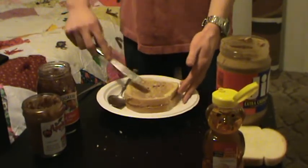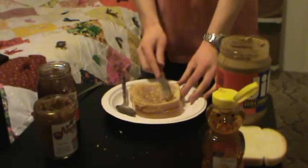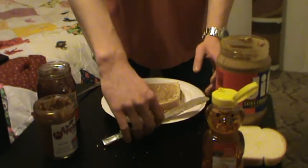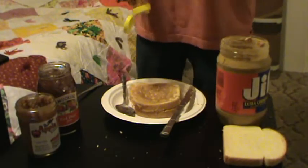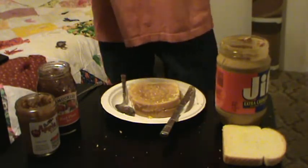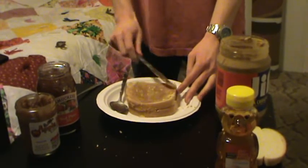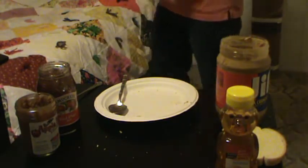Apple butter again — let me show you how gross it looks. Okay, that actually looks rather gross too, but we can work with it. It tastes so delicious. Yes, look at that — disgusting looking but great. Then honey once more, spread that over, and yes, that looks yummy. Set this second sandwich layer aside.